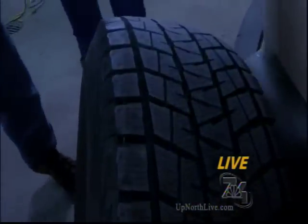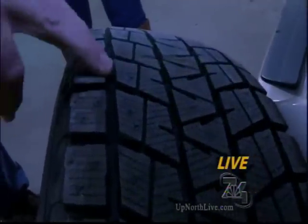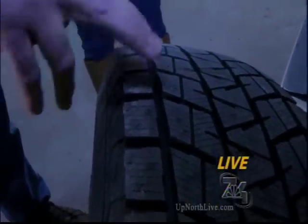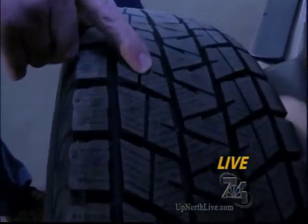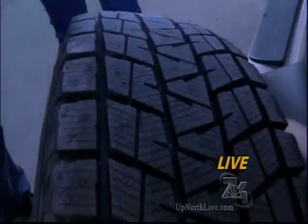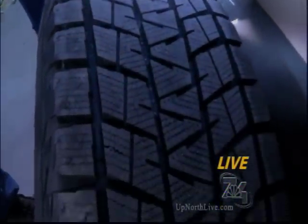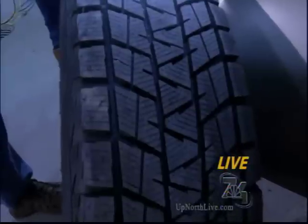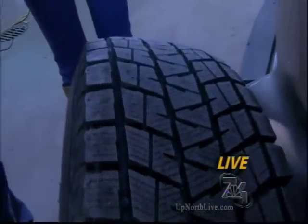How is a winter tire different from what most of us have on our cars? The compound of the rubber is softer, which keeps it pliable when it's really cold. It also has more siping — little cuts built into the tread — which gives you more surface area for traction. So on those days when the roads are so icy you could put ice skates on, winter tires help grip the ice a lot better than a standard tire.